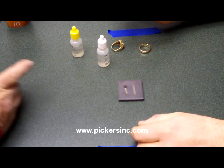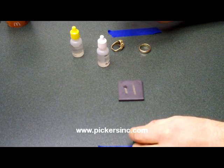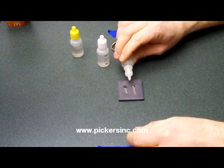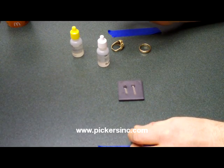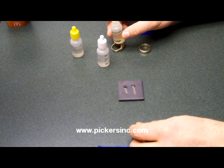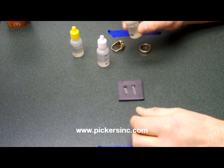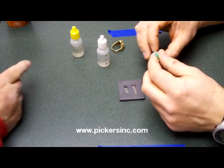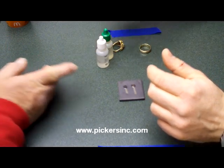A lot of people don't know. Now see what yours looks like — I'll put another drop right here. It's not disappearing. So we know that yours is not gold because it disappeared, and mine is gold because it's still there.